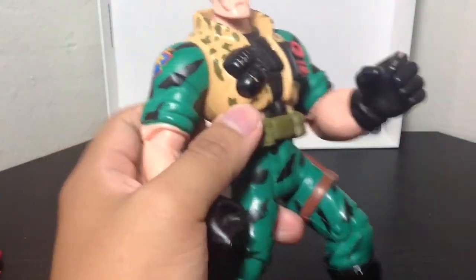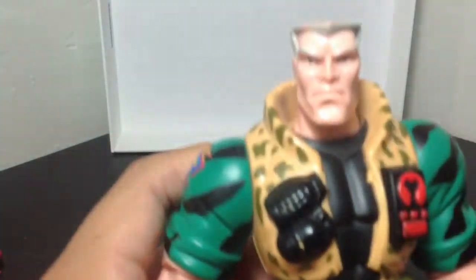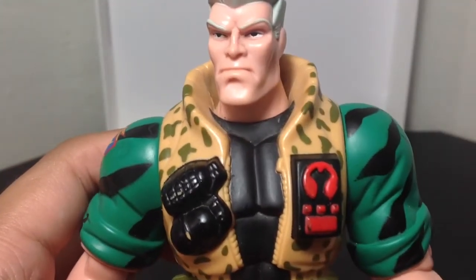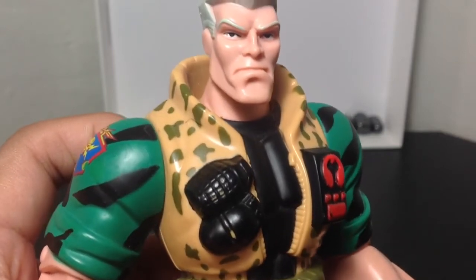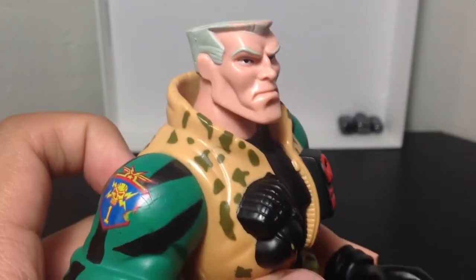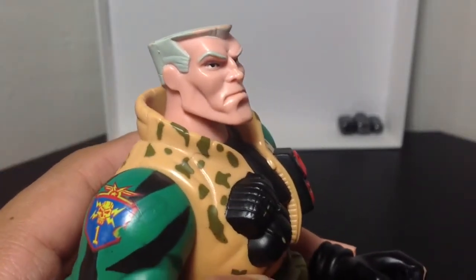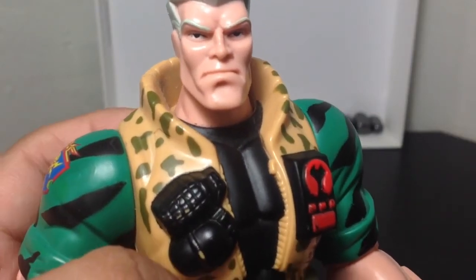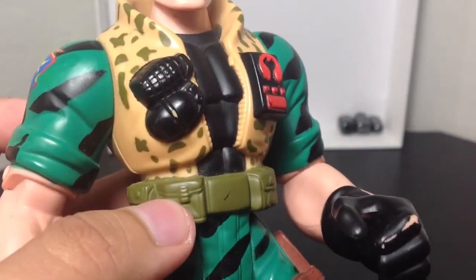Without the accessories, let's take a look at the figure. I don't know if this is entirely accurate to the movie, but he's supposed to have blue eyes, and his facial expression is kind of mad or upset. I'd say it's pretty accurate. There are some paint chips going on in the hair — or his hairline is receding. Overall, it's a nice figure with a nice paint sculpt. You can see right here the jacket — he has two little grenades on the chest.